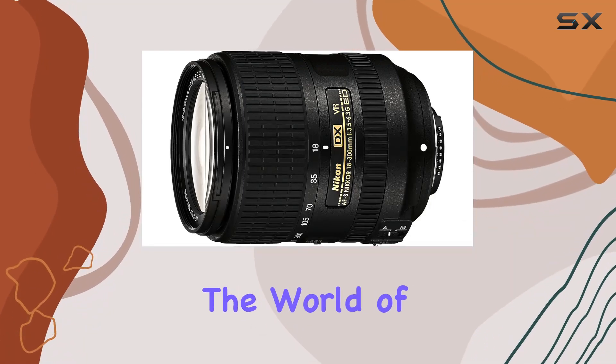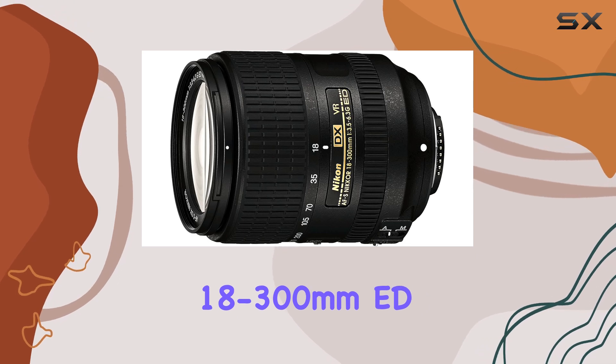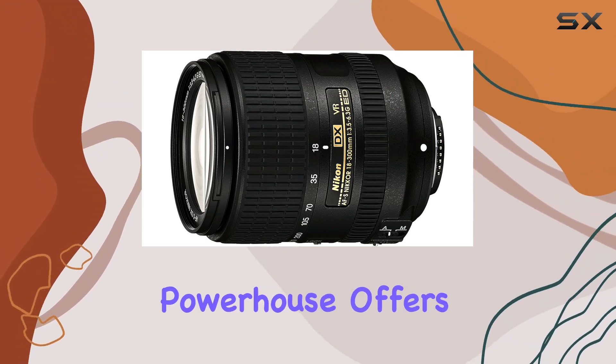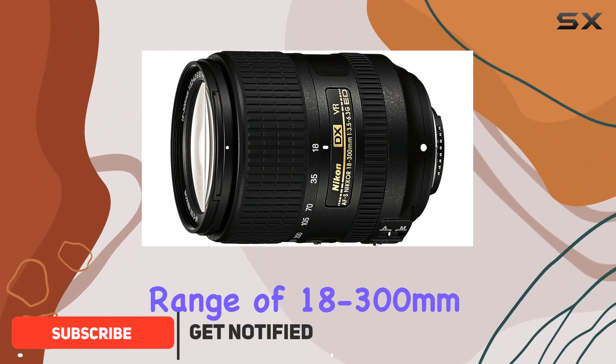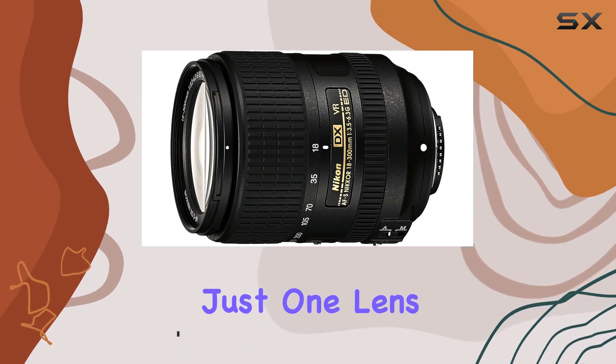Today, we're diving into the world of photography with the Nikon AF-S DX Nikkor 18-300mm ED VR lens. This renewed and refurbished powerhouse offers an incredible focal length range of 18-300mm, providing the versatility to capture a wide array of scenes with just one lens.